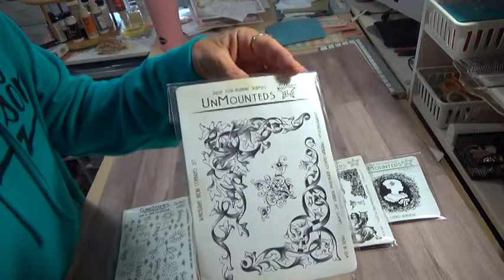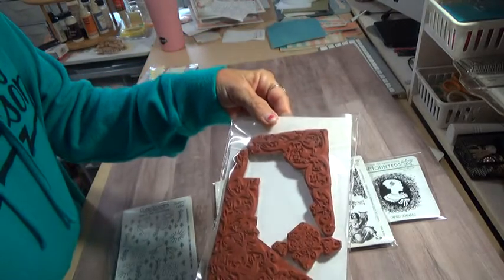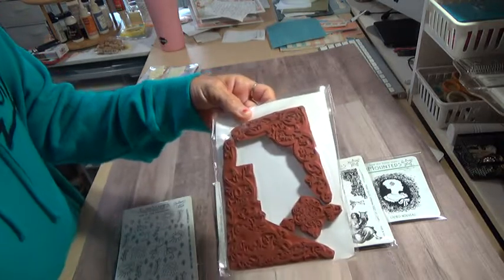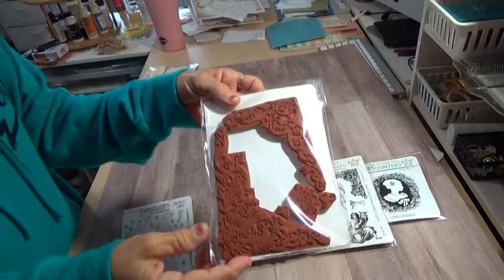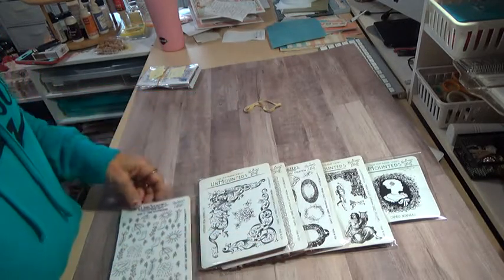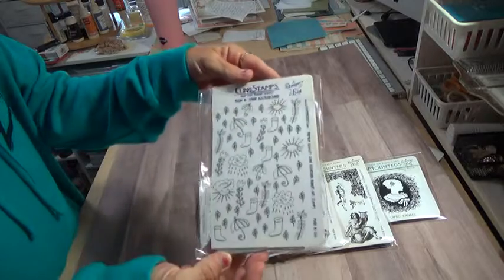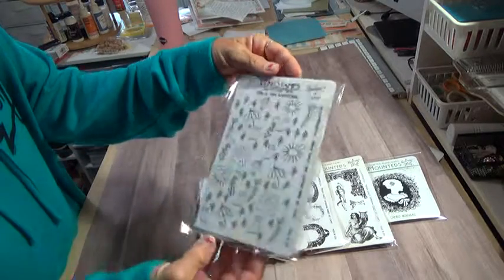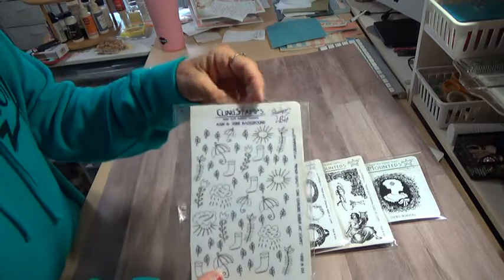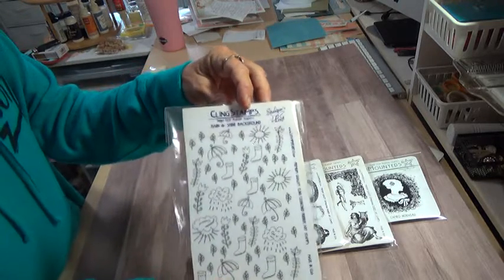There's three stamps here. These are big stamps and they're great for corners. Then you'll get — what is it — rain and shine background. This one is a cling mount, so the stamps will stick to it.